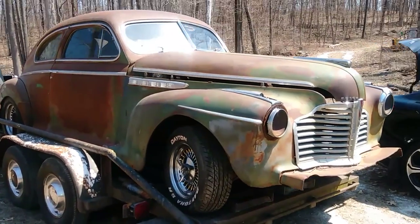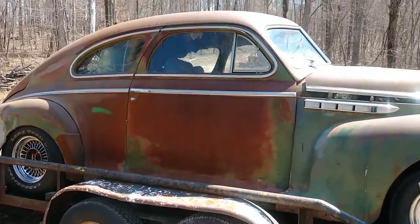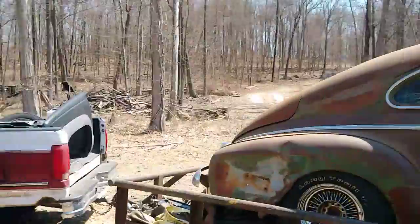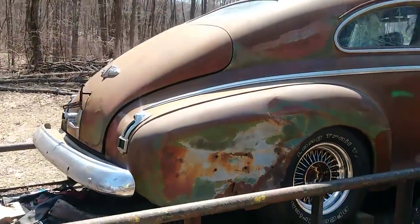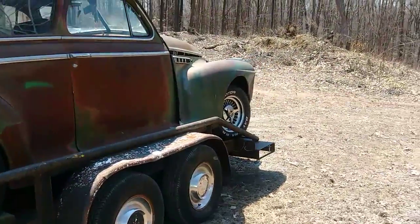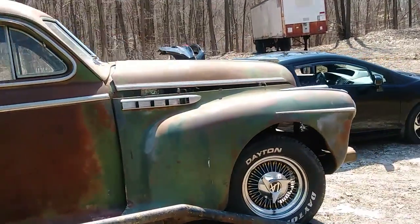Okay, here we are on the site of what is so far only being dubbed Project 41, or the hot rod. This is my 1941 Buick Special six-passenger sedan.